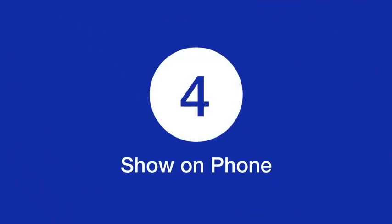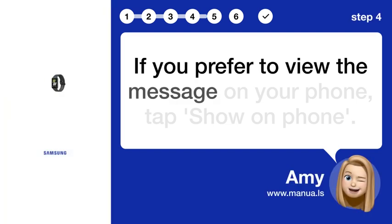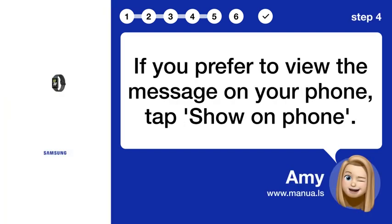Step 4: Show on Phone. If you prefer to view the message on your phone, tap Show on Phone.